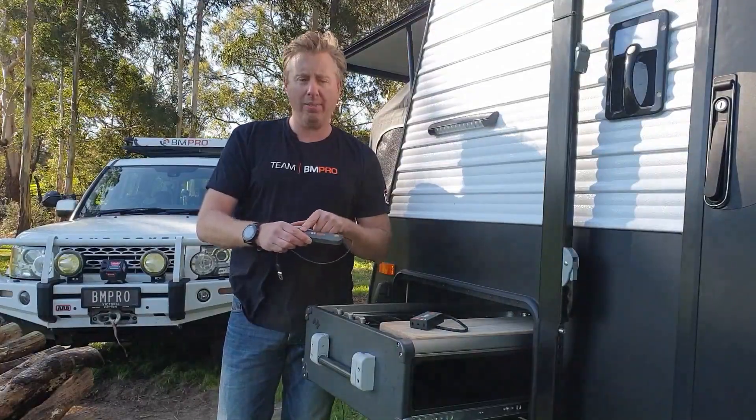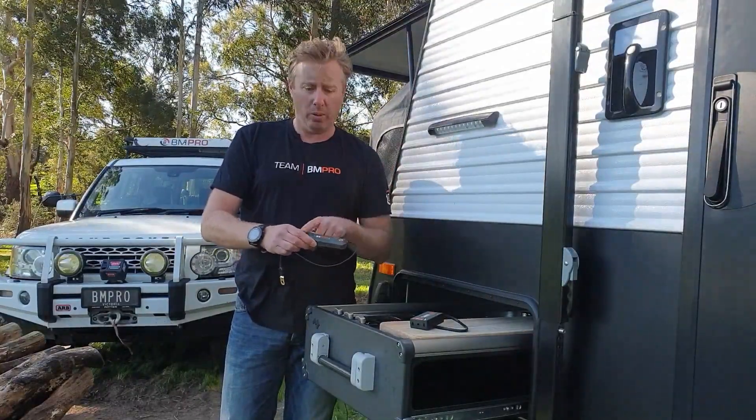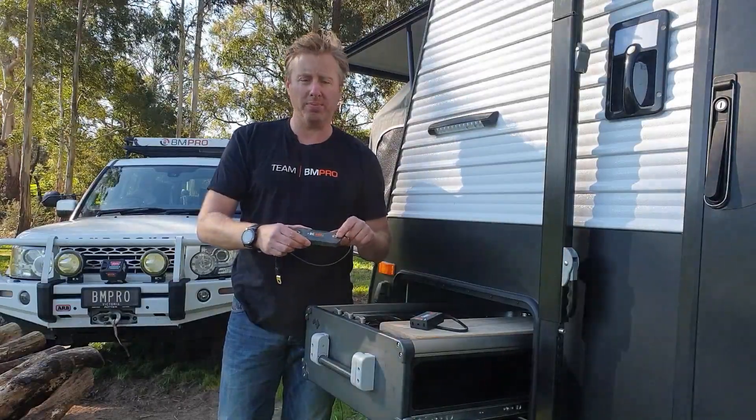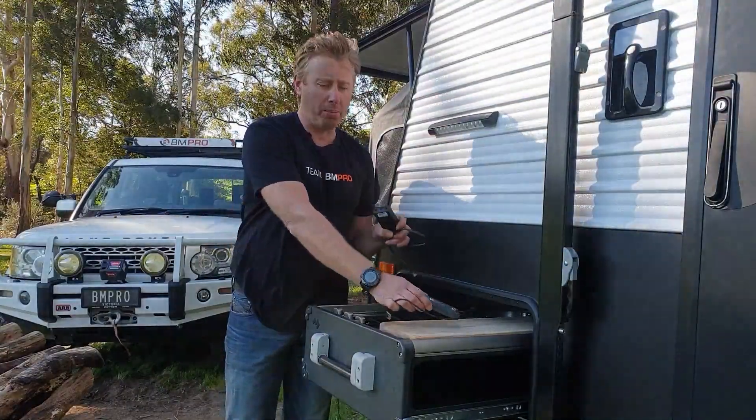In between here we have a shunt, and that's measuring all of our voltage and our current passing between these two points. Now, before you wire up the positive, we're going to grab the comm link.